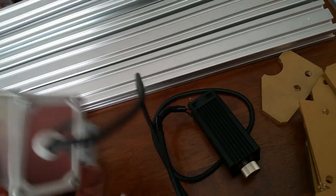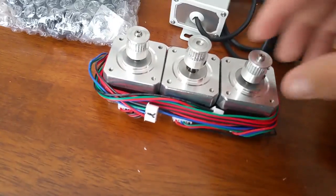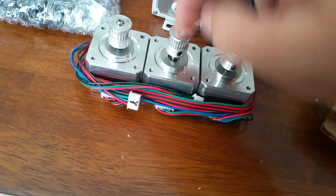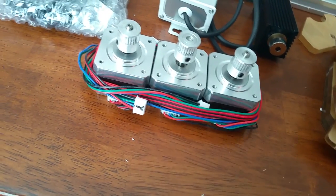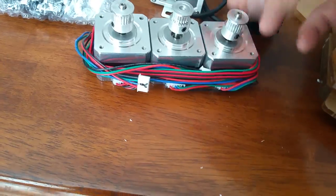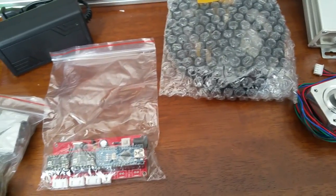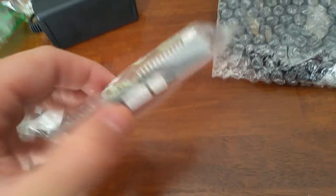I'm so tempted to take off the back and see what's in there, which I'll probably do at some point. They had already affixed the rack — or the pinions — to the NEMA steppers. They look good; they're solid.